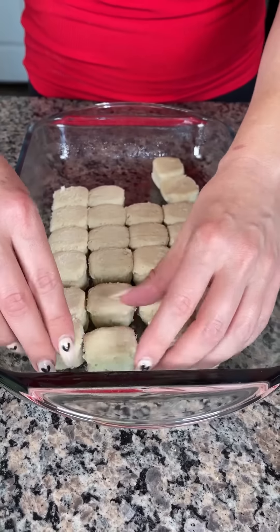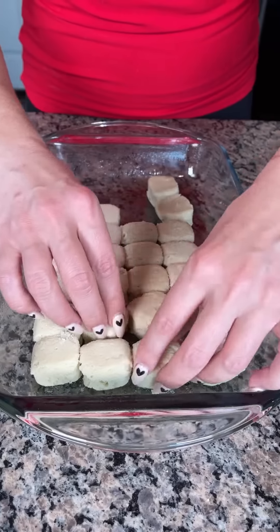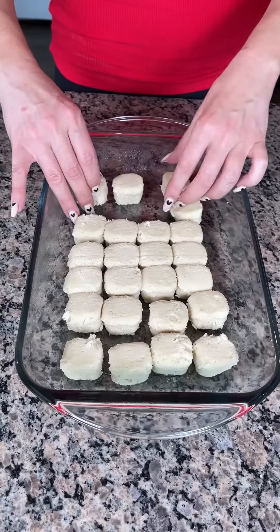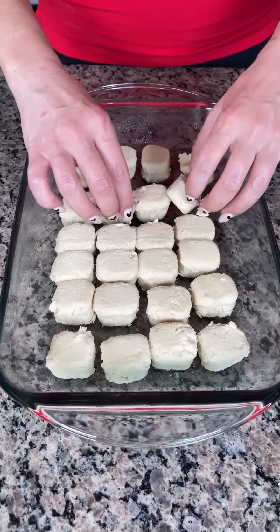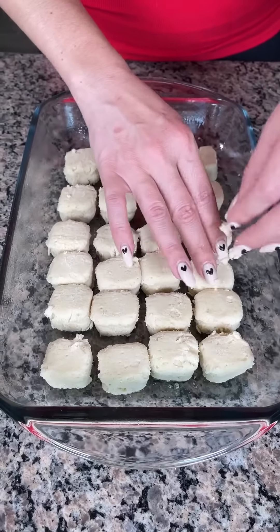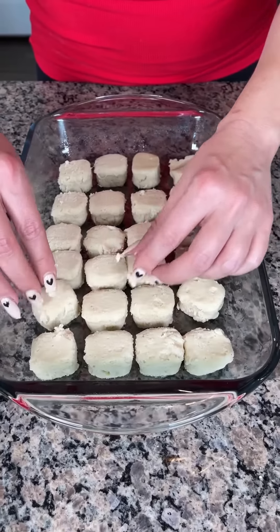These sugar cookies will rise a little bit while cooking, so I do like to separate them. I think one package is going to be just right. The directions say they need to be two inches apart for regular cookies, but we're just using them as the bottom layer for a delicious dessert.